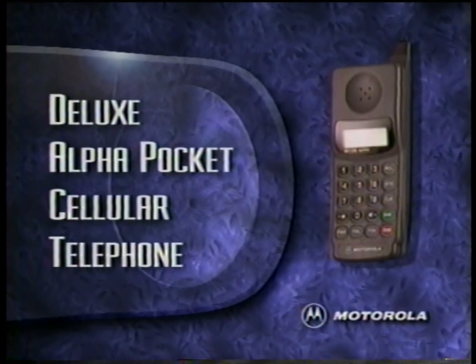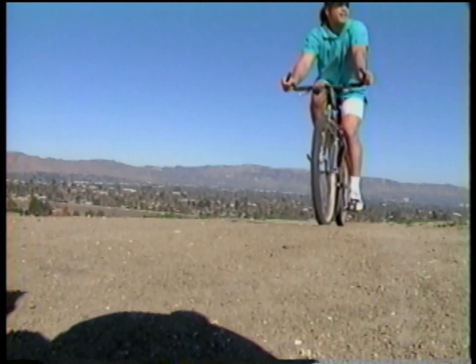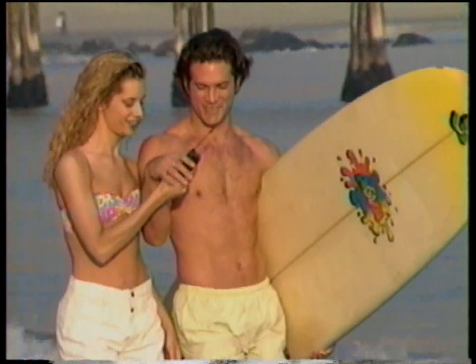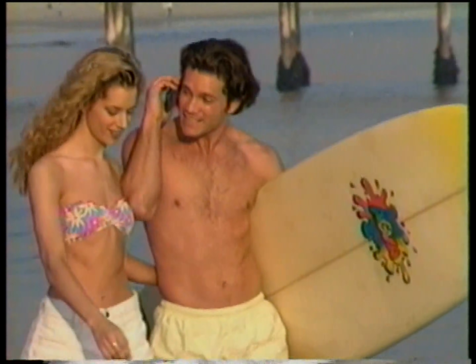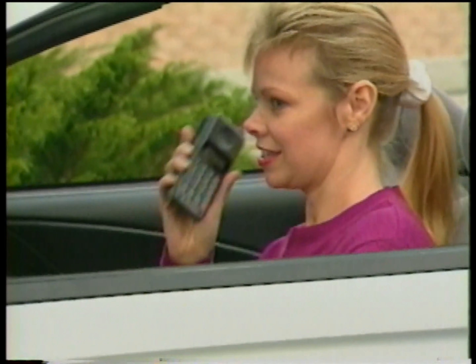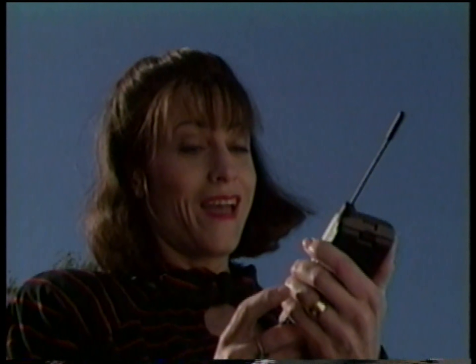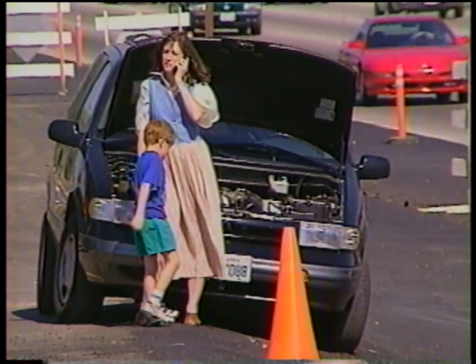Welcome to the Motorola cellular video guide. Your phone puts the power of Motorola quality, performance, and convenience in cellular communications in the palm of your hand. Reliable performance to meet the demands of everyday use and sometimes even accidental abuse means the more you need a cellular phone, the more you need a Motorola.